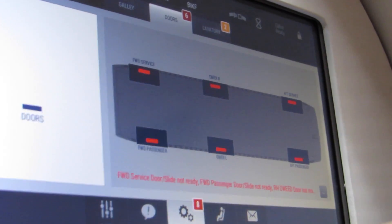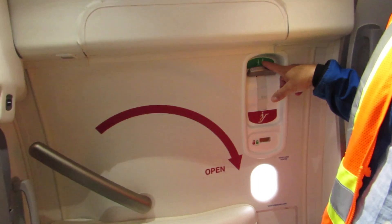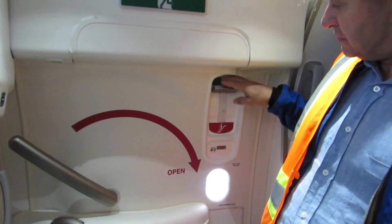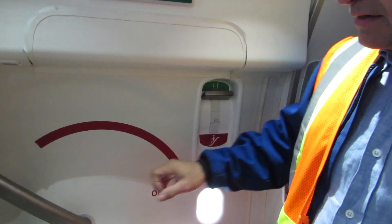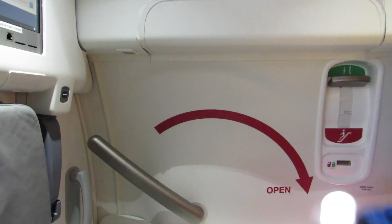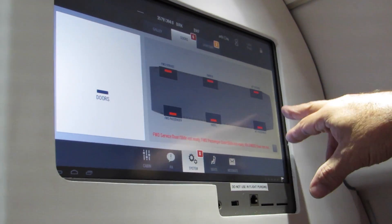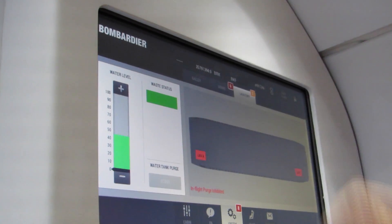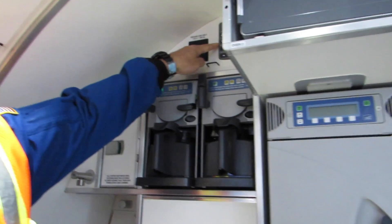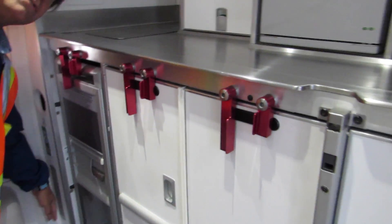All the doors have to be armed for flight. We have a slide that will deploy if needed in an emergency, activated by this lever — when it's down, the slide is armed. If the lever was down and I went to open the door, the slide would just deploy. This screen tells us whether the slide is ready or not ready. There are also meter controls for the galley area — the fan can be on and it exhausts through here, circulating air, and we can set the heater high or low.